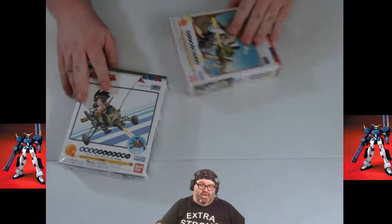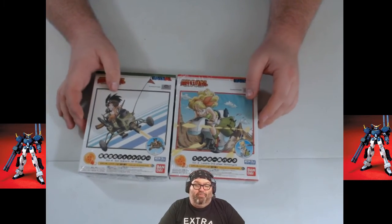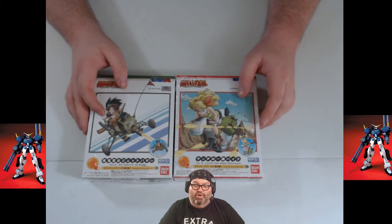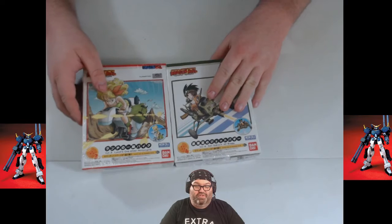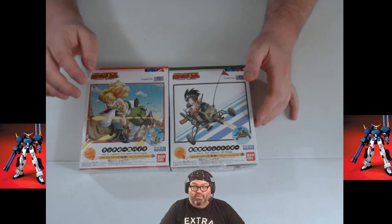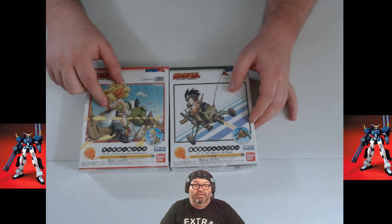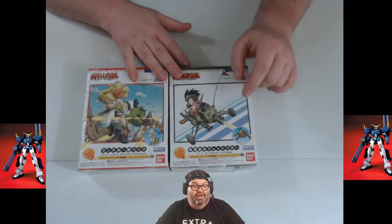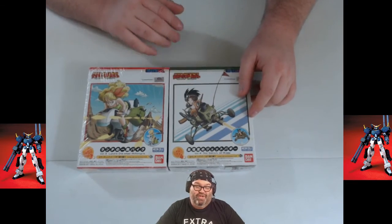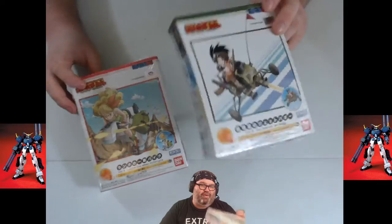I got two more Dragon Ball kits — the Dragon Ball vehicles. You may remember I built Bulma's motorcycle, which I bought at San Diego Comic-Con. Now we have Lunch's one-wheel motorcycle and Goku's jet buggy. We're going to build both of those. They're very quick, easy kits and don't take much time at all to put together.